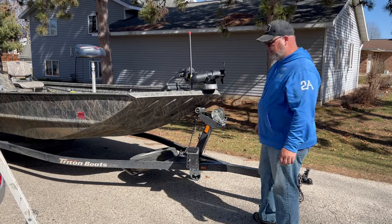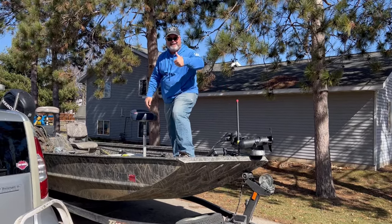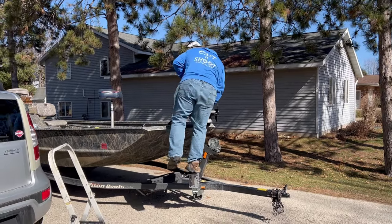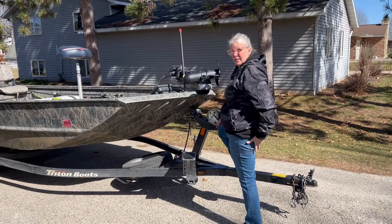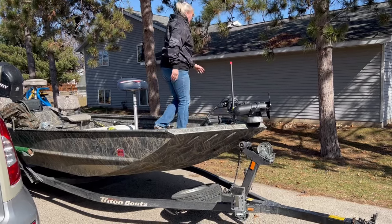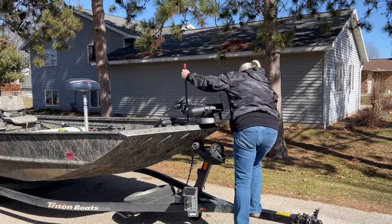All right, so I'm going to show you exactly what I'm talking about now — how much easier it is to get up and in the boat, and coming down makes it that much easier too. Tracy's going to show you how much easier this is. You can see how she can get up and in that much easier, and getting in and out and down as well. It's made a lot easier to get in and out of the boat.